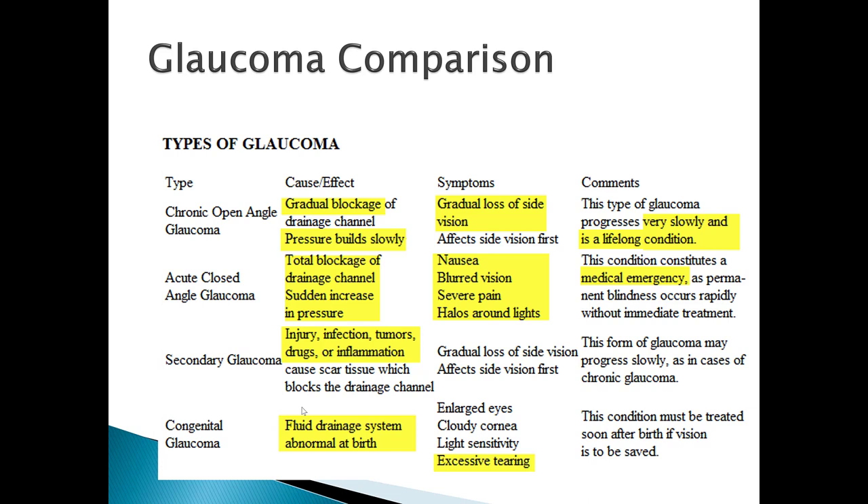Here's a summary slide differentiating the types of glaucoma. Chronic open angle glaucoma involves peripheral vision loss with slow onset. Acute closed angle glaucoma has rapid onset, requires emergent referral, and typically presents with central vision issues due to the steamy cornea and halos around lights. Secondary glaucoma can result from injury, infection, tumors, or drugs. Finally, children can be born with congenital glaucoma — one hallmark sign in these newborns is excess tearing.